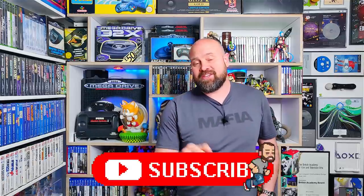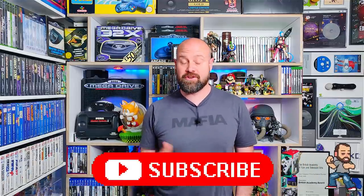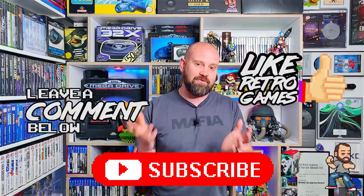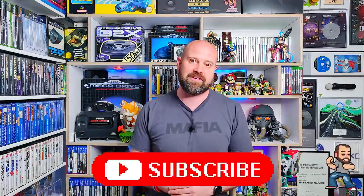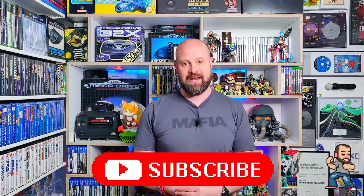If you're enjoying the video so far, make sure you hit that little like button and leave a comment below. Let me know what you think of this new format and of these new games coming out for the Sega Genesis and Mega Drive. And if you can share this video and help grow the channel, that would be amazing. It would be great to get all fans of Sega Genesis and Mega Drive here in the community, learning about these brand new games coming out for the consoles we love.